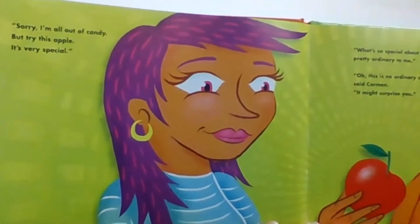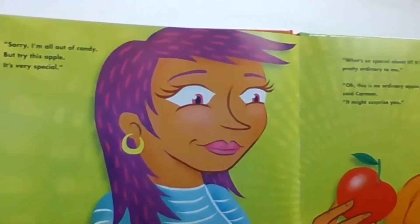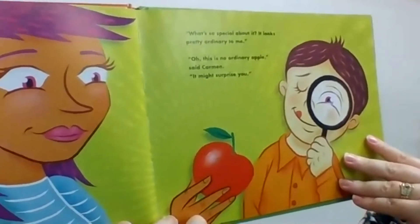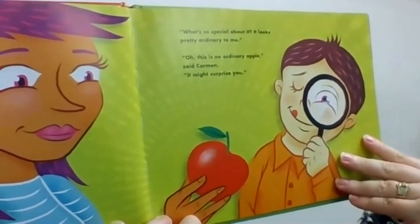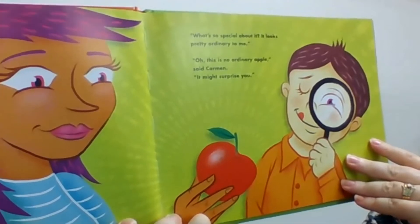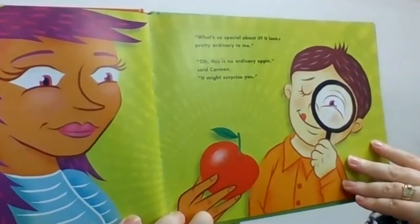"Sorry, I'm all out of candy, but try this apple. It's very special." "What's so special about it? It looks pretty ordinary to me." "Oh, this is no ordinary apple," said Carmen. "It might surprise you."